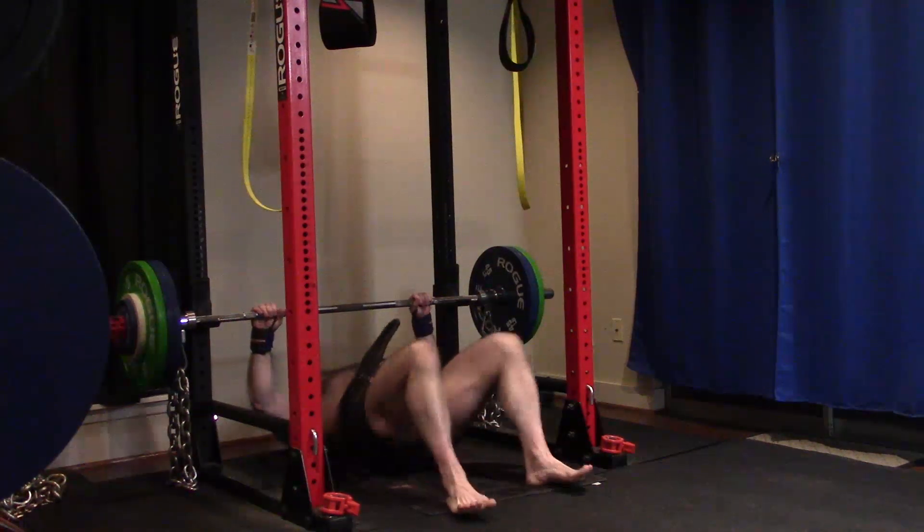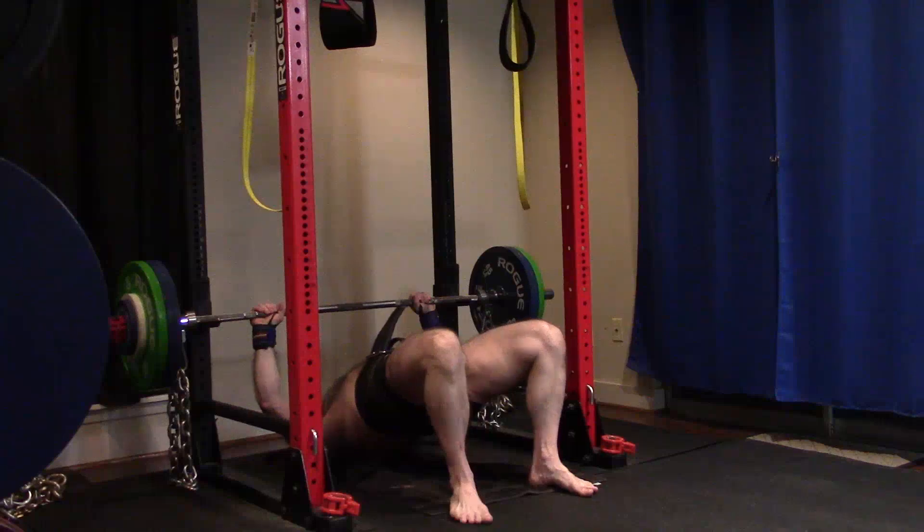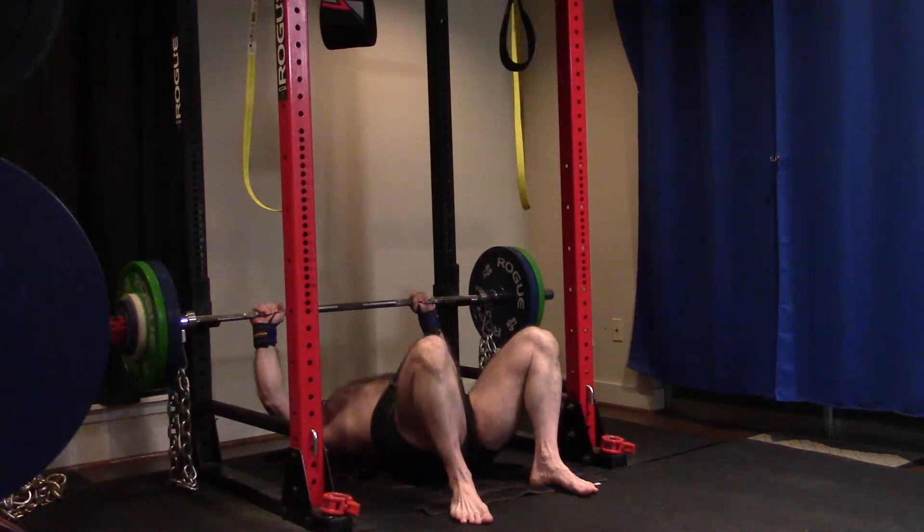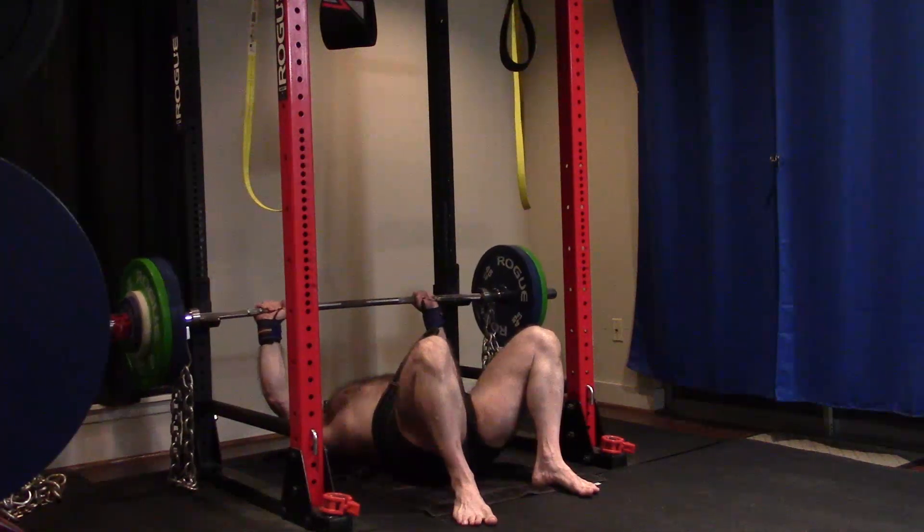People are saying this is a lot less than you bench — yes. And my closed grip is even bigger than my wide grip. But this is all done pinkies on the rings, so this is a nice good-size bench grip. This is not closed grip.